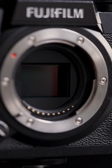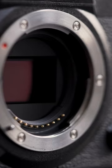The X-H1 has a 24 megapixel APS-C sensor with the X-Trans CMOS 3 processor that handles noise just as well as a full frame sensor, in my opinion.